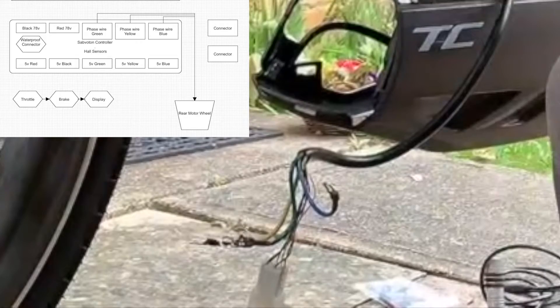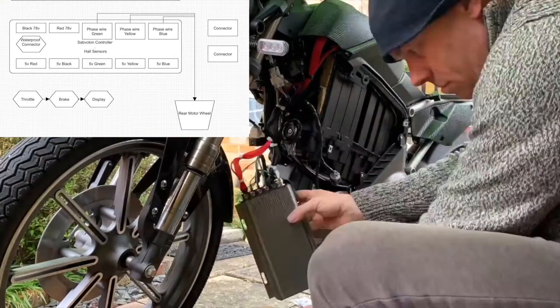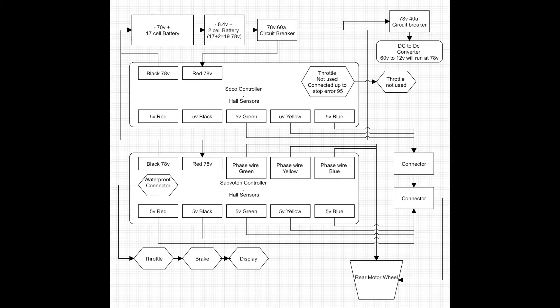Next we have the three main phase wires going to the motor — blue, yellow, and green. You may have to drill them out a little bit so they can take the screws of the Savaton controller. And finally, the complete wiring diagram.